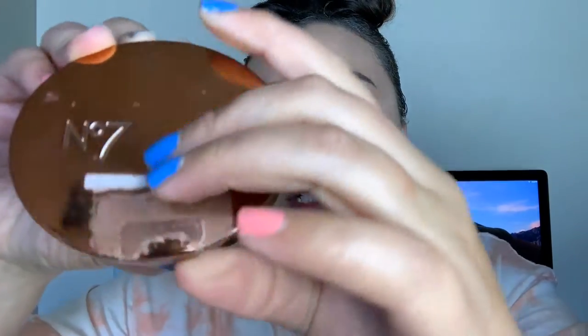Now we're going to highlight our brow bone with the shade Bean. Then back to the face — I'm going to take my Number Seven Bronzer in the shade Maple and go ahead and bronze my face.